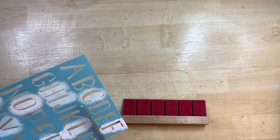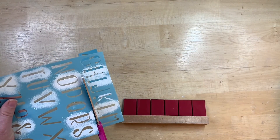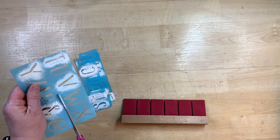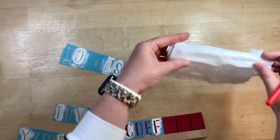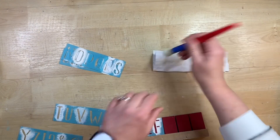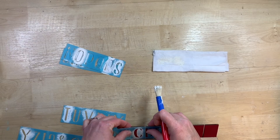Now I have these stencils from Dollar Tree. I love this font, but since the letters are all on one sheet, I'm not going to be able to get each individual letter to lay flat on these little block tags. So I'm just going to slice the stencil down. To stencil, I'm just taking a stenciling brush from Dollar Tree that I cut flat so the bristles are completely flat.